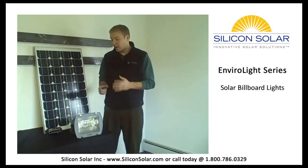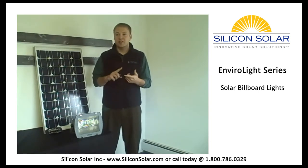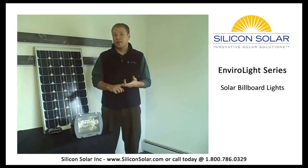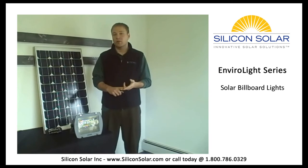But with the EnviroLight kit, you can eliminate all of that. You'll pay a one-time installation charge, which will eliminate the trenching, the wiring, and re-landscaping. And you'll never have a monthly electric bill for your billboard lighting.